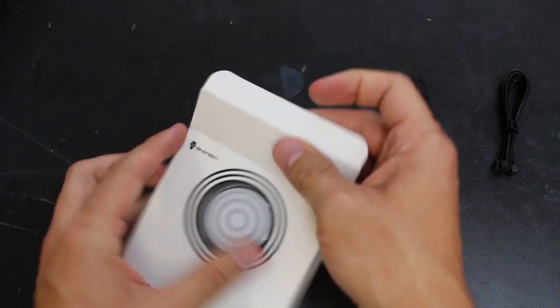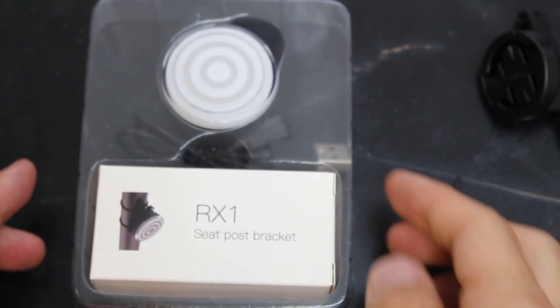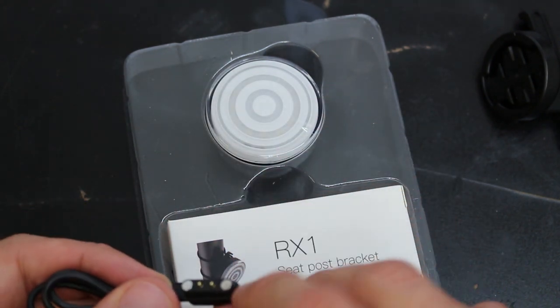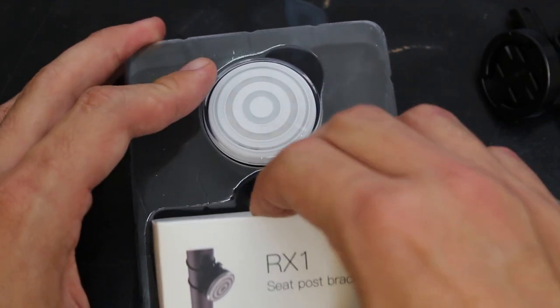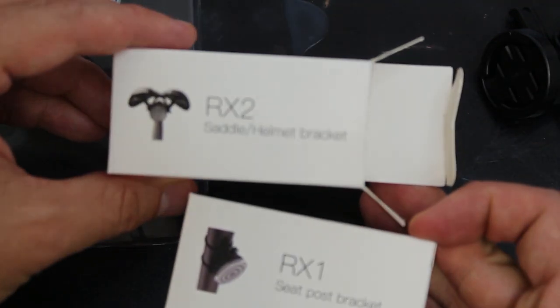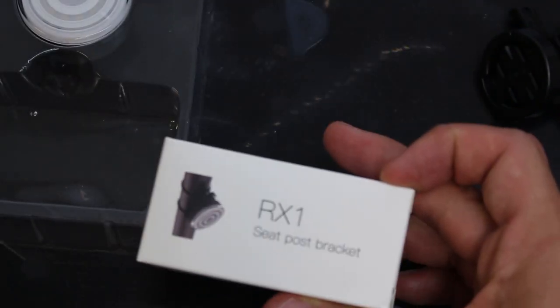Let's go ahead and open up the product itself and see what we got. Alright, that's what you have in the package. Here's the magnetic charging — so I guess these magnets will connect into it and then these pins here will actually supply the charge. And then another bracket. What's the difference between this bracket? Saddle, helmet bracket, seat post. So this is a saddle/helmet bracket and this is a seat post bracket.